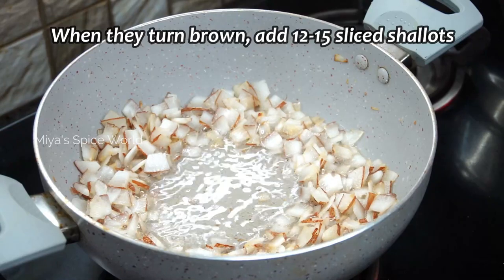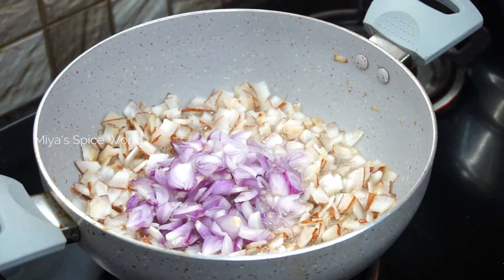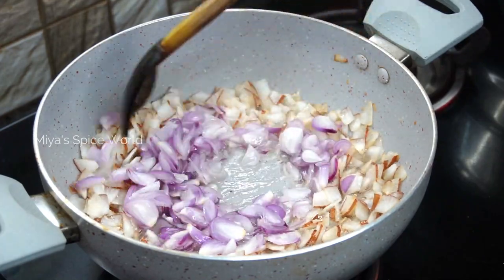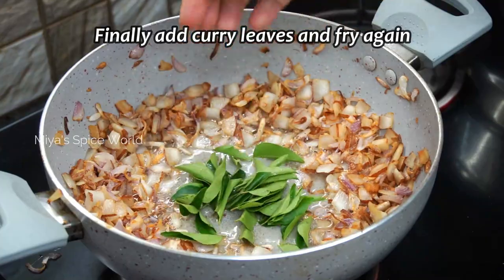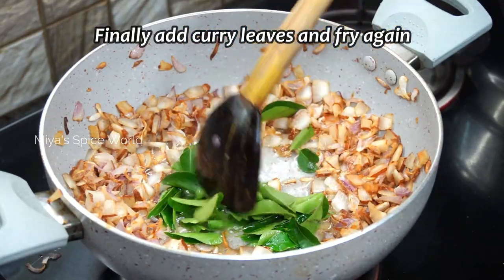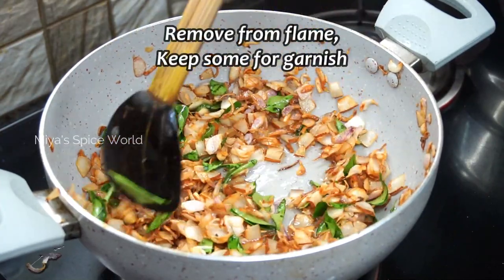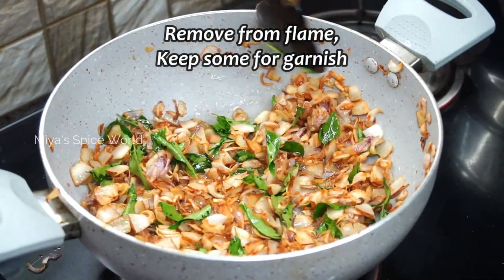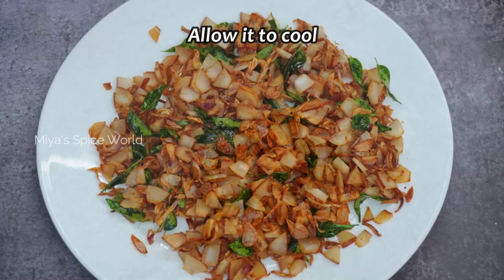At this stage, add 12 to 15 sliced shallots and again stir continuously until they crisp up. Finally, add some curry leaves and mix them well. Once everything is fried well, remove from flame and allow it to cool. Keep some portion of the fried coconut for garnishing.